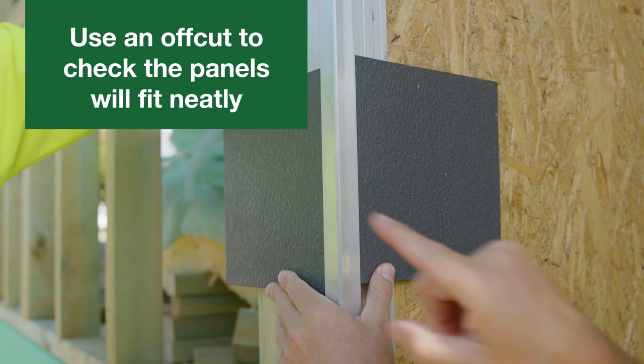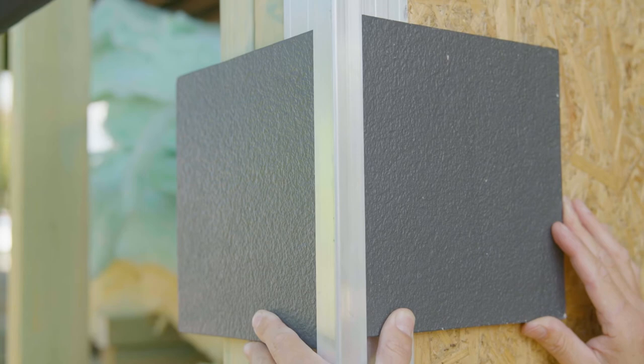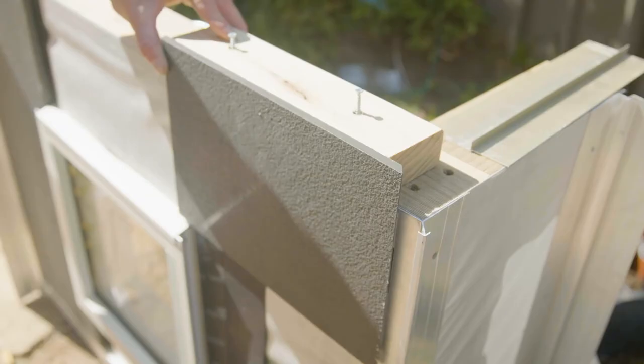Before installing the panels, use an off-cut and check that the panels will fit neatly into the accessories, particularly where horizontal and corner accessories meet.